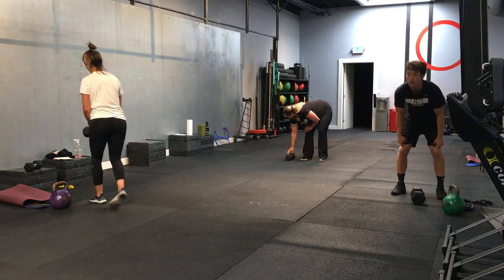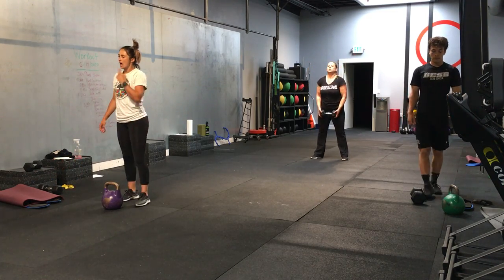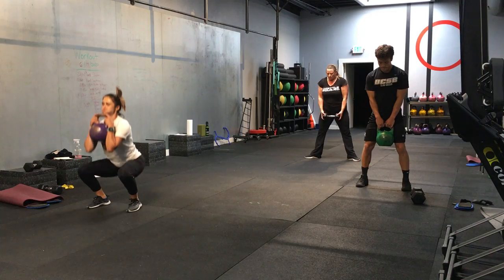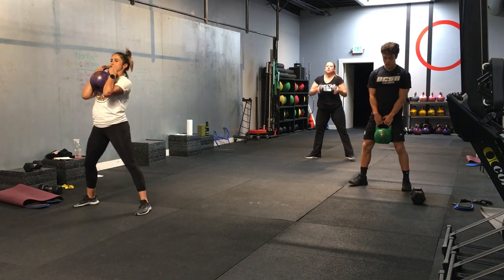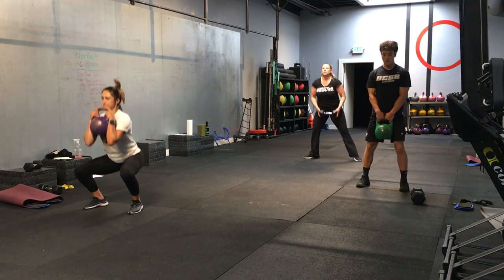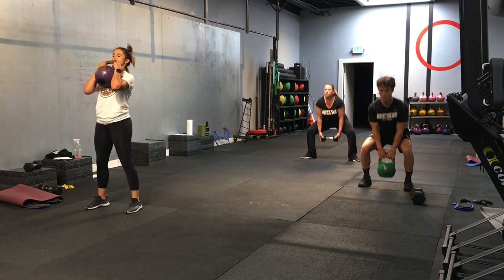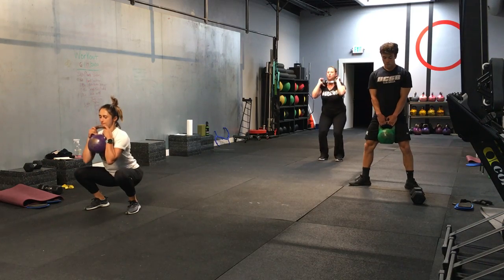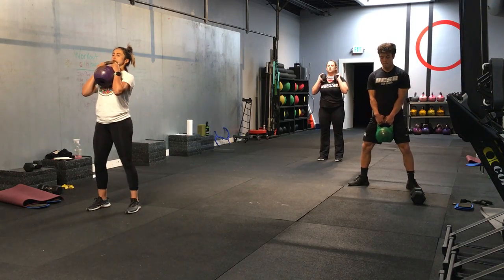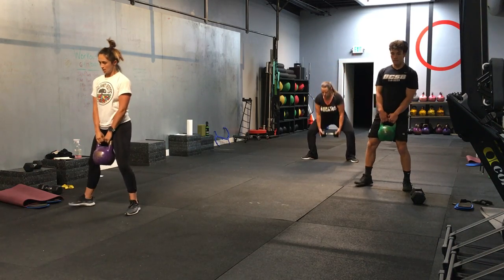All right. Here we go. Back to the squats. One regular squat, one sumo squat. Dumbbells in hand. Let's go. 3, 2, 1. And let's go. One regular squat, one sumo squat. Good. Nice. One for one. Remember to change the position of your feet — wide stance for the sumo. Good. Eight more seconds. Nice. And time.